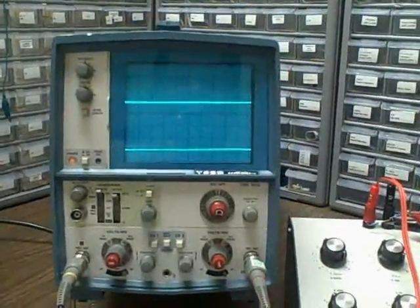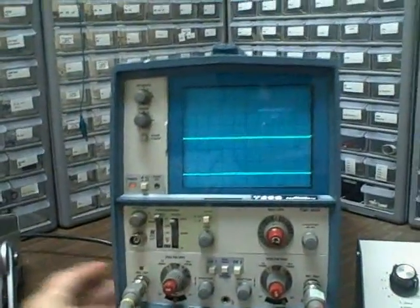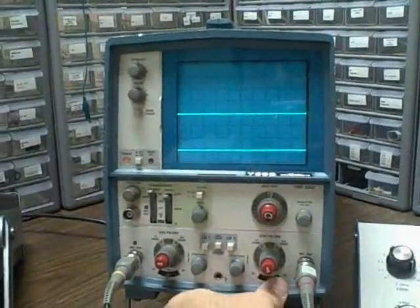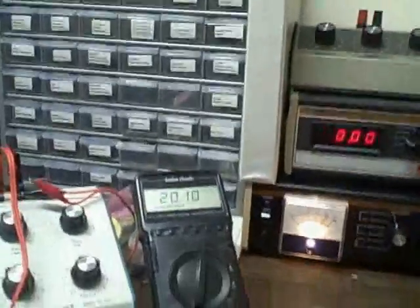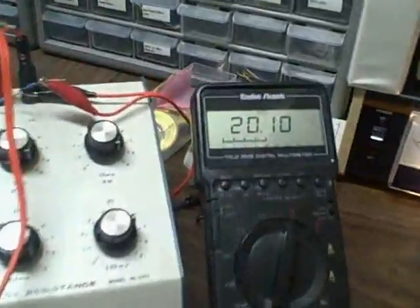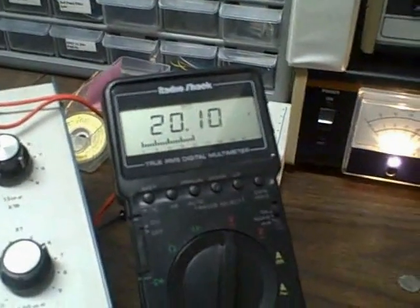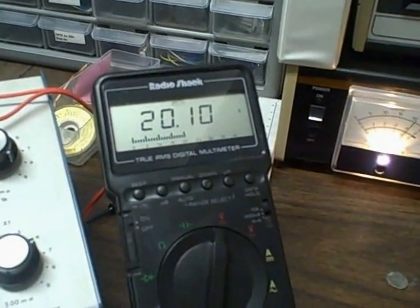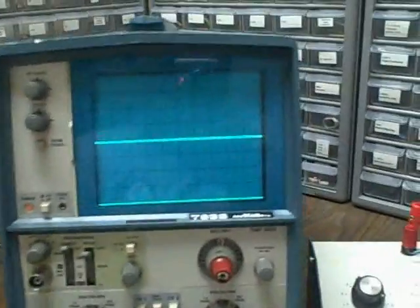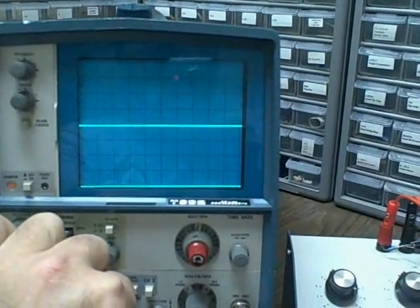Here we're going to demonstrate the vertical calibration of the scope over its ranges. We're doing this by supplying a DC voltage and adjusting that voltage to 20 volts, then measuring that voltage on both channels to see what we get in terms of divisions.